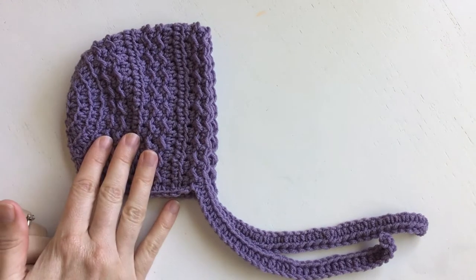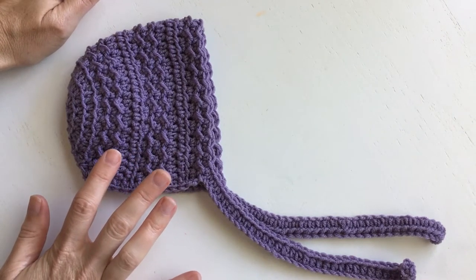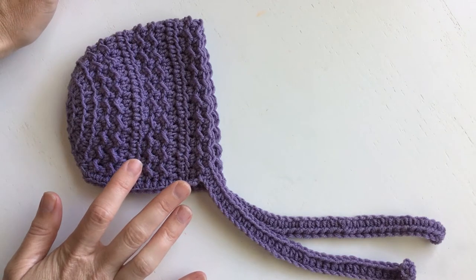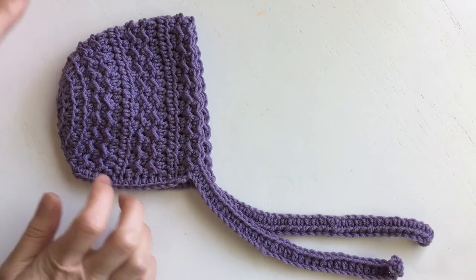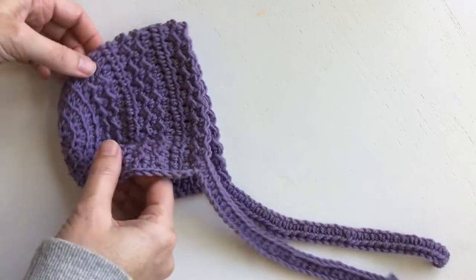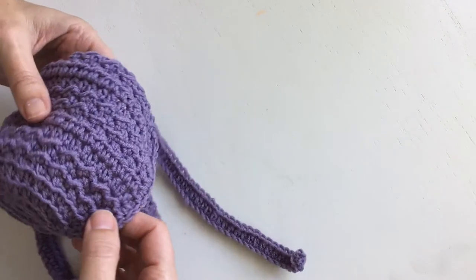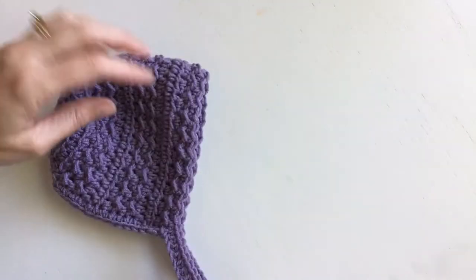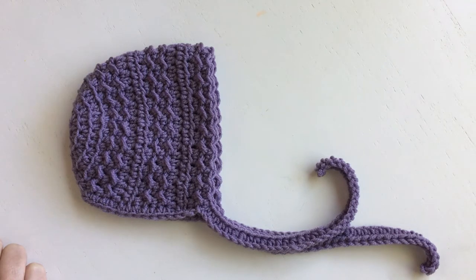I am making the newborn size. On my blog will be the pattern for newborn, baby, toddler, and child, so you can make this from a preemie all the way up to children. Today I'm making the newborn and we're going to start in a circle in the back and then work back and forth in rows with a decorative stitch. We'll have some little ties and I'll give you tips on how to make it smaller for a preemie or even a doll. For the larger sizes go to my blog — I'll put the link below.